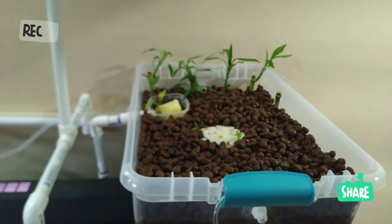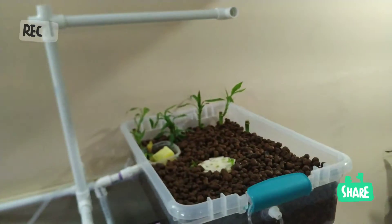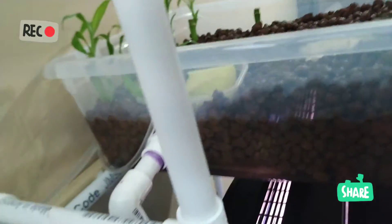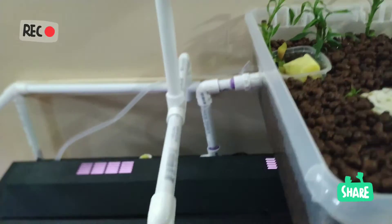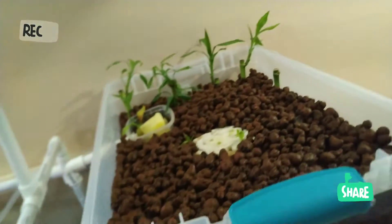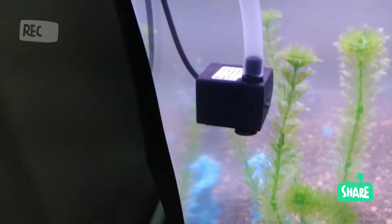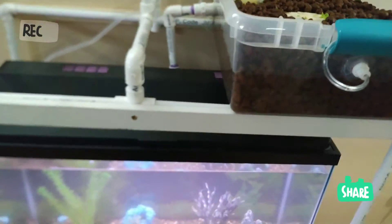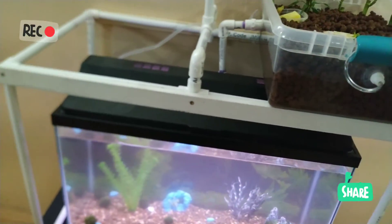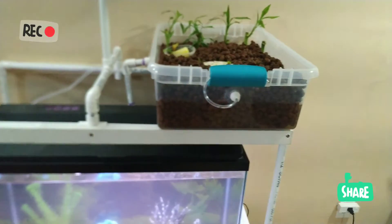Ainsi, je peux faire mon petit potager dans la maison. Au lieu d'acheter du fertilisant en magasin, je fais un système où ça monte vers les plantes au moyen d'une petite pompe USB. J'ai voulu une pompe USB pour éviter tout risque électrique — je travaille en 5 volts au lieu du 120 volts, comme ça tout le monde est safe et la sécurité est garantie.